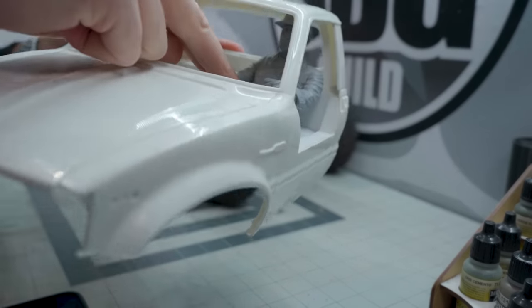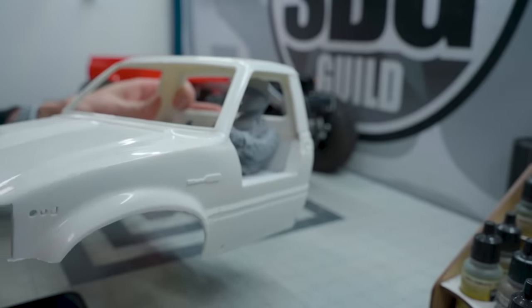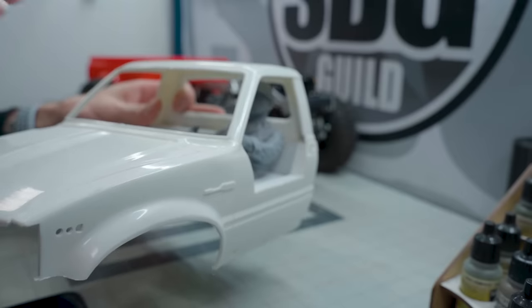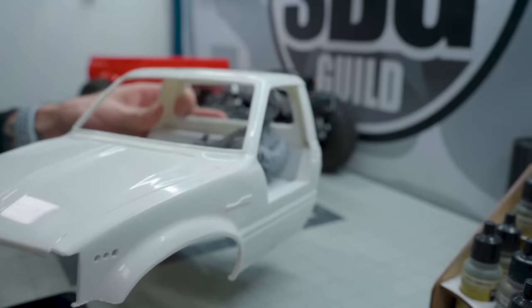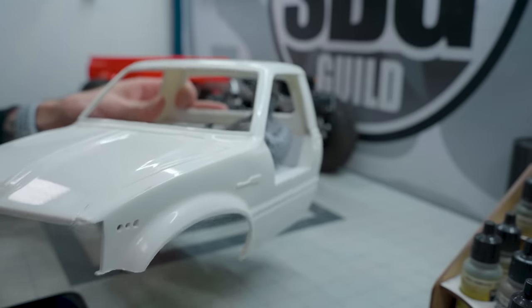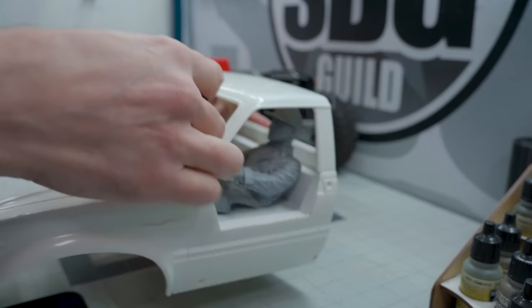I do need to still make up a bench seat. I wanted to use the original Bruiser, Hilux, or even Mojave cab interior piece for that seat — nice bench seat — but they're all out of stock everywhere. So I'm either going to have to design one in Fusion 360, or steal one from one of my other builds, or maybe even a parts bin. But the dashboard is going to sit in there fine.